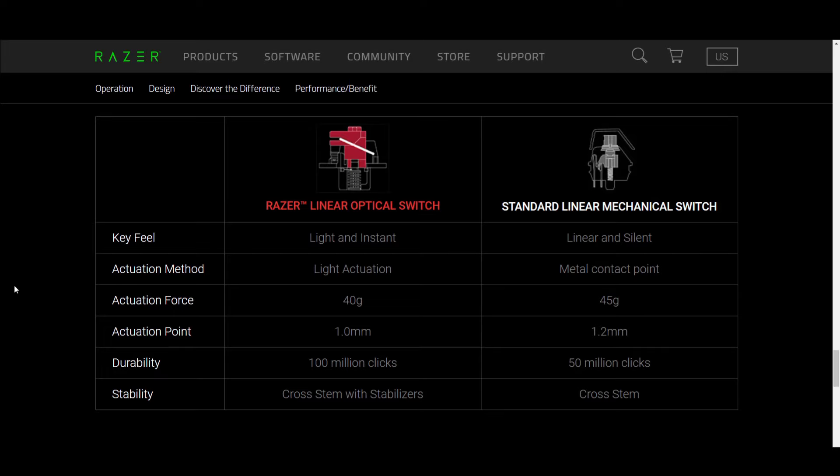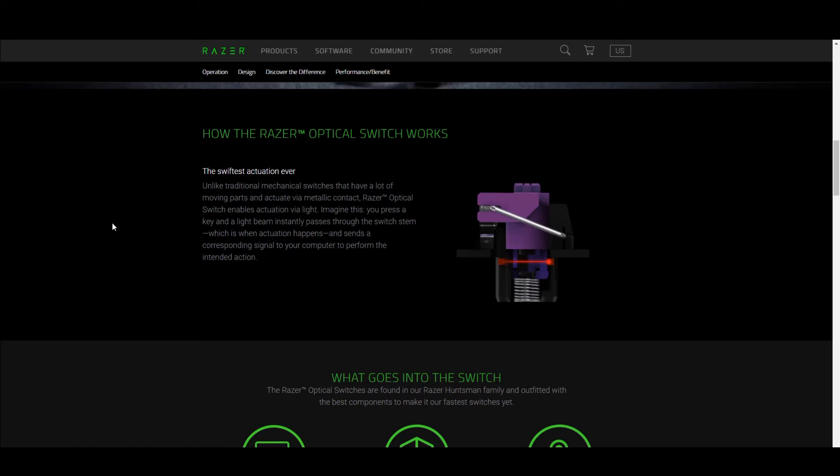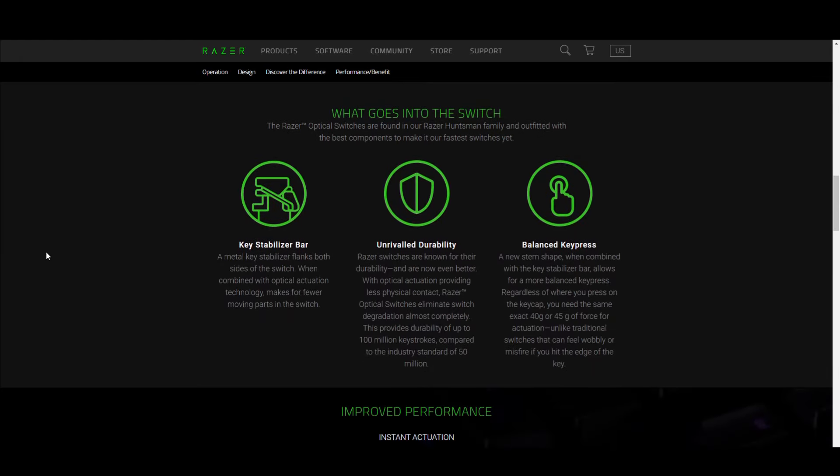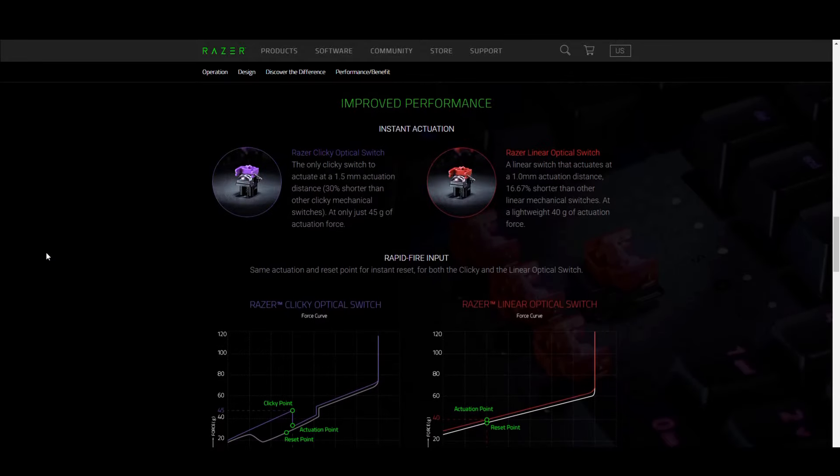They have 40 grams of actuation, which is very light for any switch — probably the lightest switches I've used, ranging from Cherry, Gateron, Kailh, Halos, all of those. These are probably the lightest actuation force I've ever used. That can be good because if you want really responsive gameplay, responsive key presses, this is great. You can WASD all you want over and over again without really fatiguing your fingers.